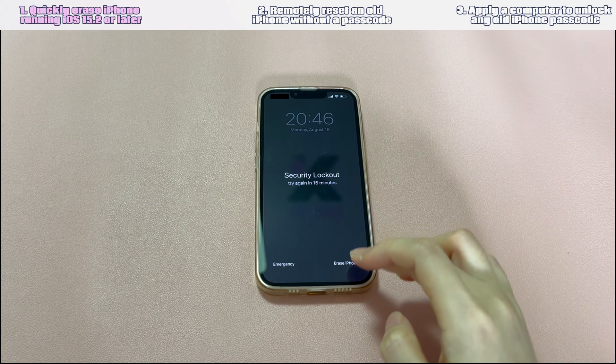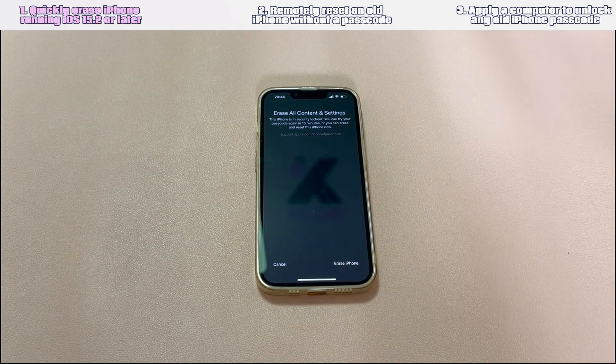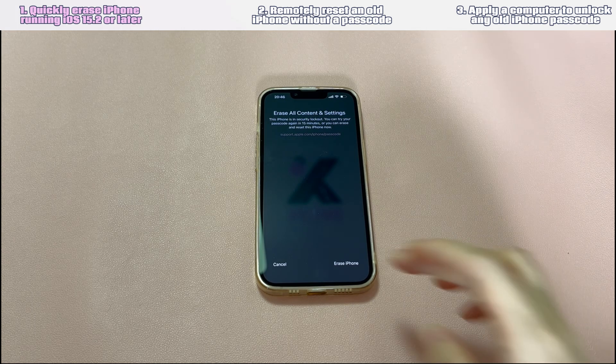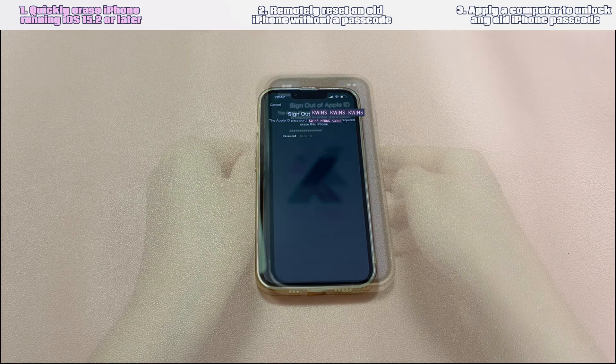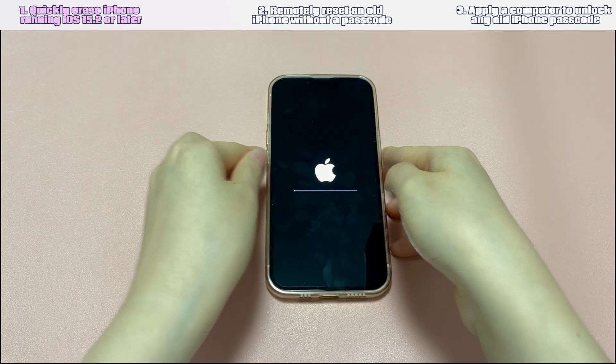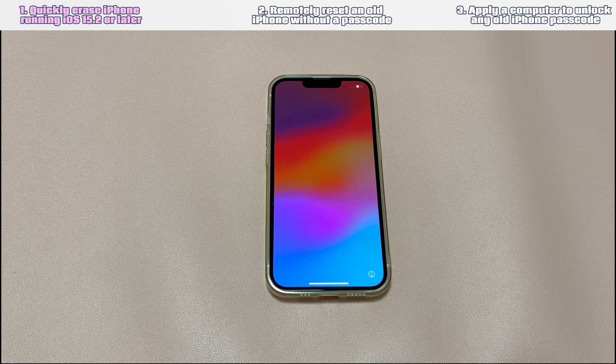In that unavailable screen, there will be an 'Erase iPhone' option at the lower right corner. Tap 'Erase iPhone', then tap it again. Enter the password of the Apple ID you used to set up your iPhone, and follow the on-screen instructions until it starts erasing your old iPhone data and the old forgotten passcode. After a few minutes, the erase process should complete, your old iPhone will boot up, and you can set it up to regain access.